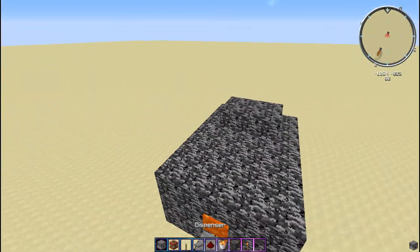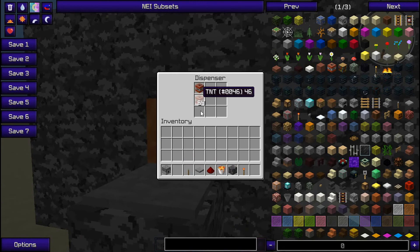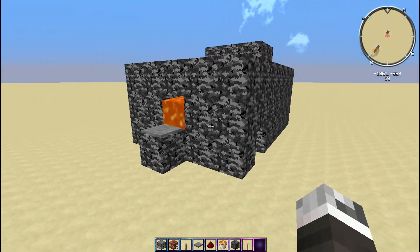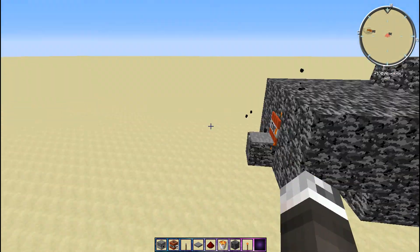So now you are pretty much done. All you gotta do is put the TNT in there. So now all you gotta do is flick the lever, and you just made what we made over there.